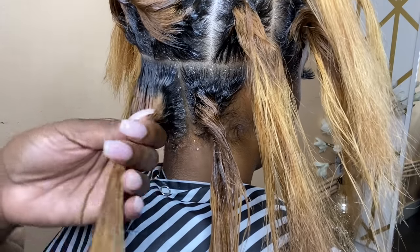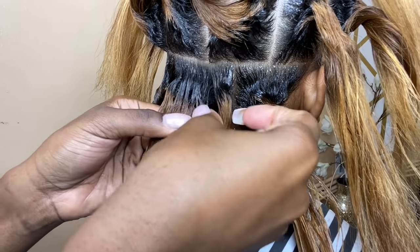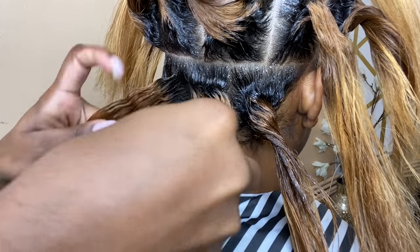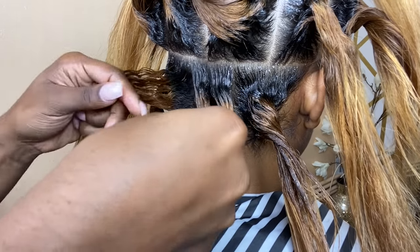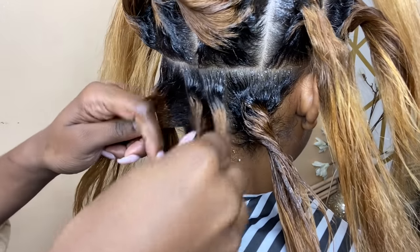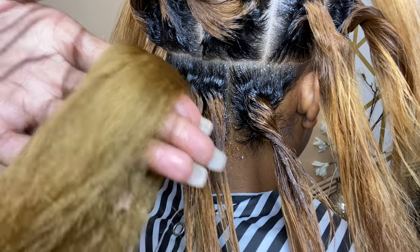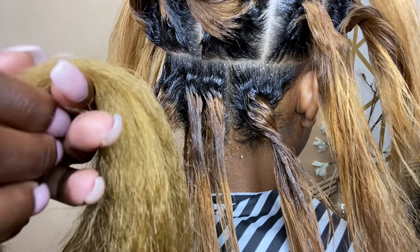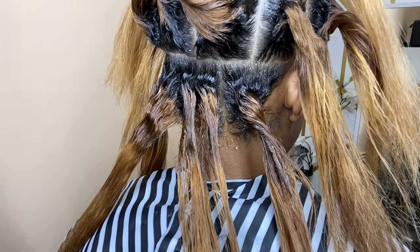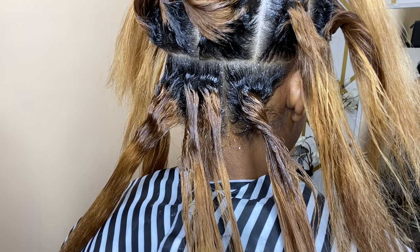Split the piece you're about to braid into three even pieces — one, two, and three. Feel them to make sure they're all even. Take the one half of the hair and separate it into about six even pieces — make sure they're as even as possible.